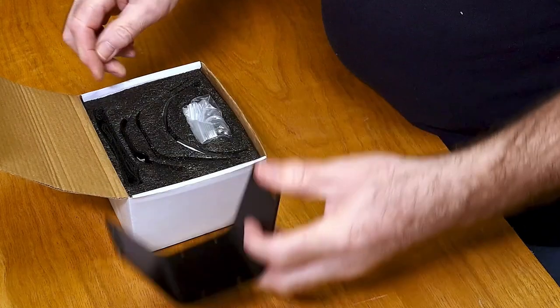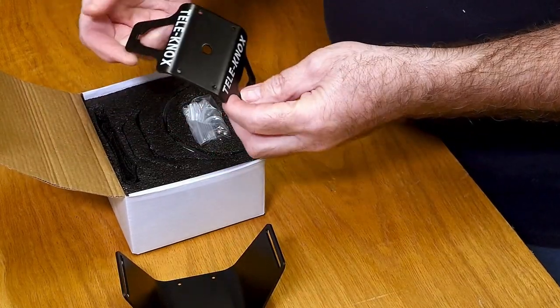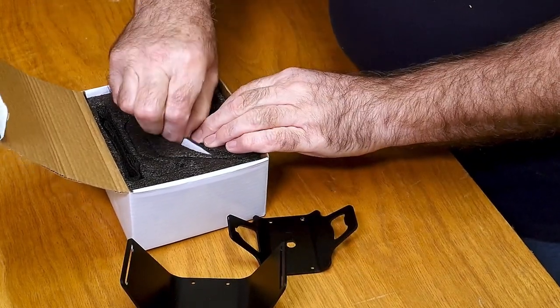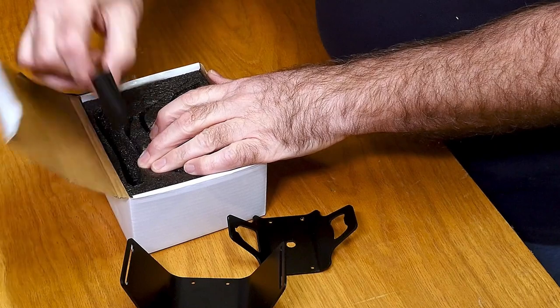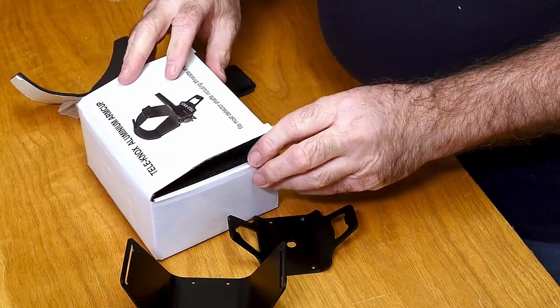We've got the top part where your arm goes in, the bottom part with the probe scraper and the bottle opener fixing kit, the liner for inside the arm cup itself, and the securing strap. So along with the adapter, let's get this fitted onto the Telenox shaft.